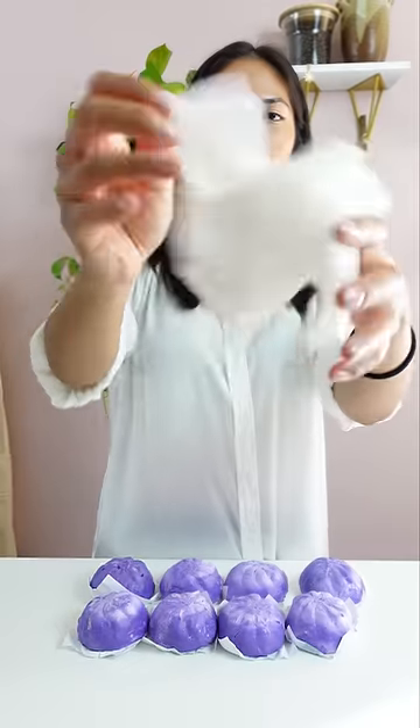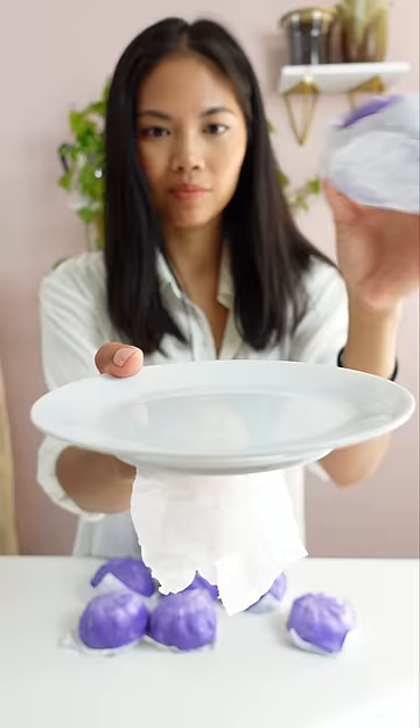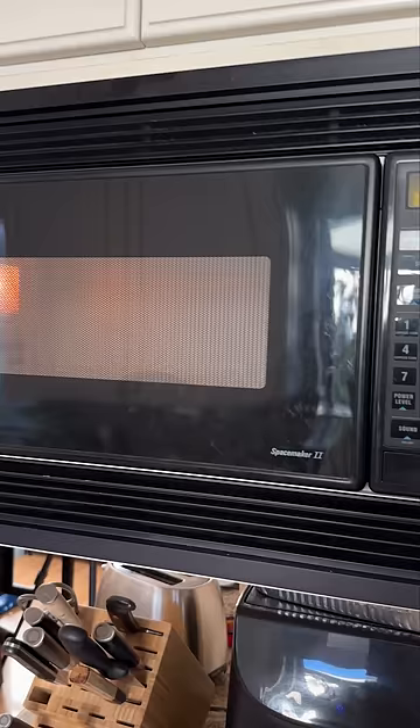I thought I had to bust out the steamer — I was so relieved. Just grab a wet paper towel, place it on a plate, wrap the buns, and then microwave for 60 seconds. Hey, do you want one of these?